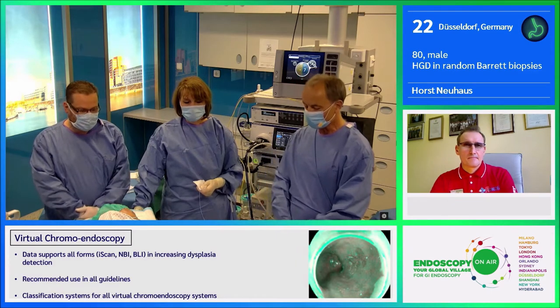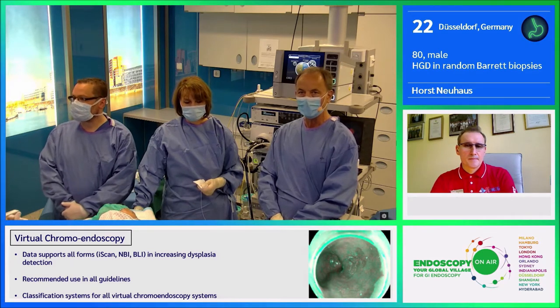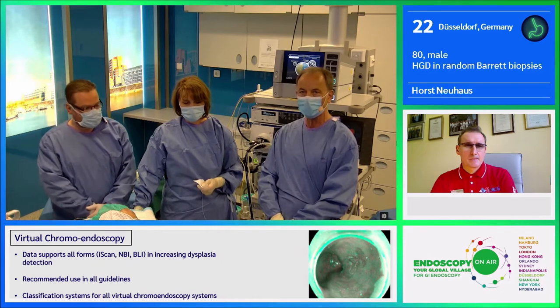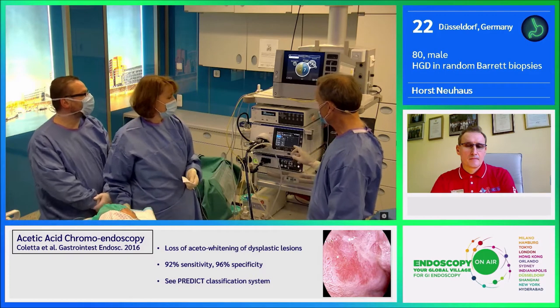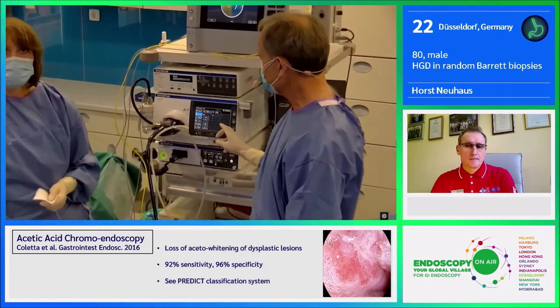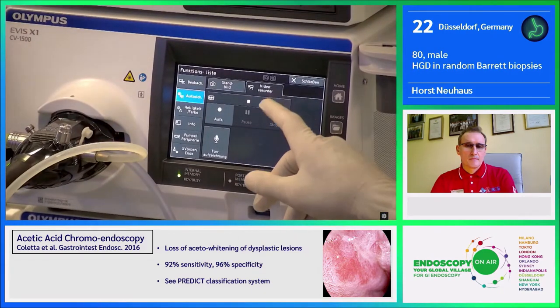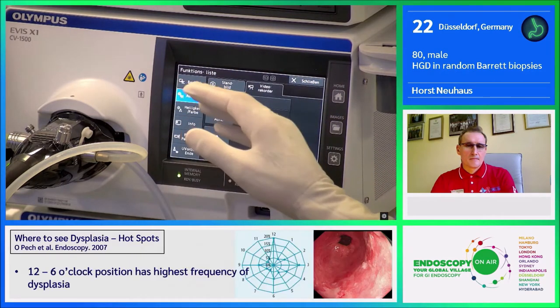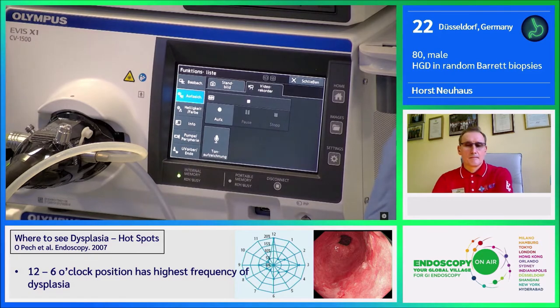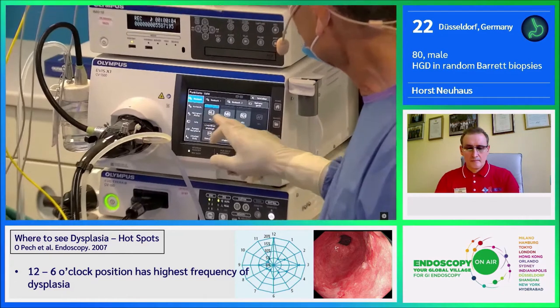I have the great pleasure to demonstrate and use the new Olympus Endoscopy System — a new generation called Avis X1. It comes with a new processor with an integrated light source, so it's only one box. This is a new lighting system instead of a Xenon lamp; we have four different LEDs and different imaging modes.